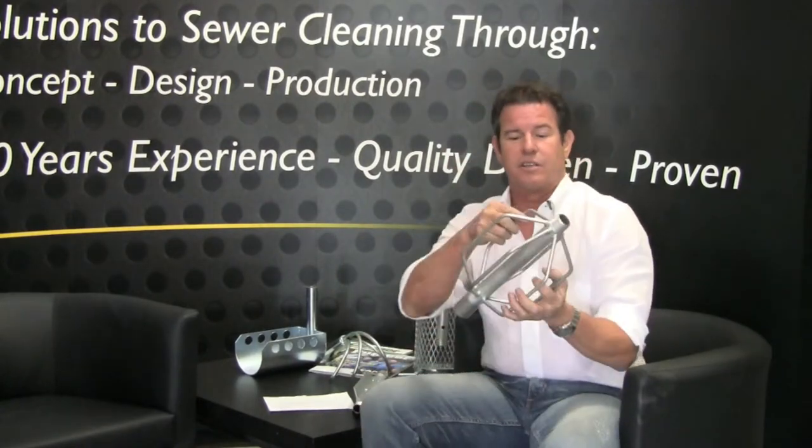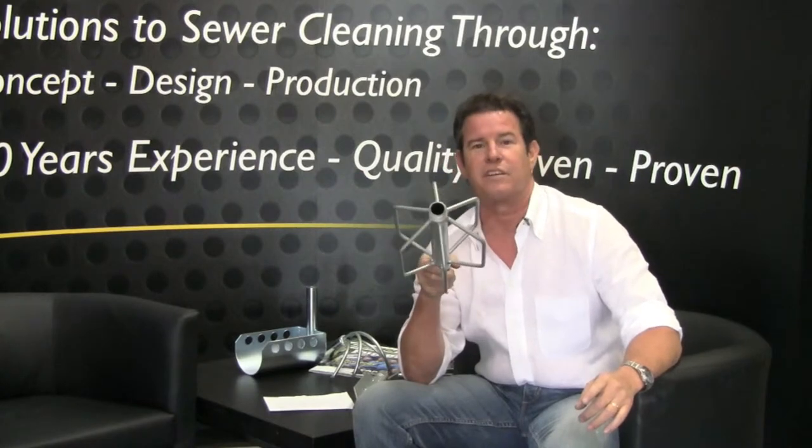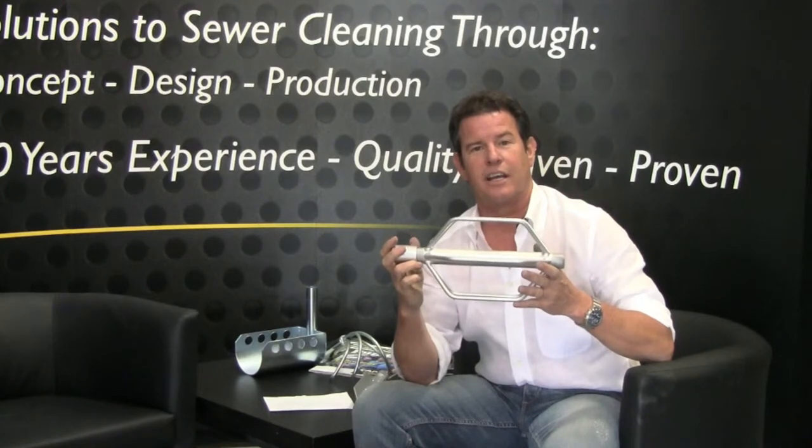Then we have the 6 skid style, which keeps your nozzle very well centered in the pipe. This is a short style here, 8 inch, and that will do a good job going right down the pipe.